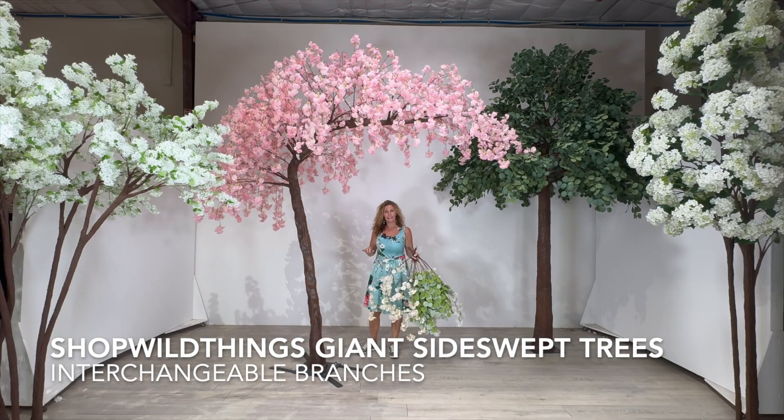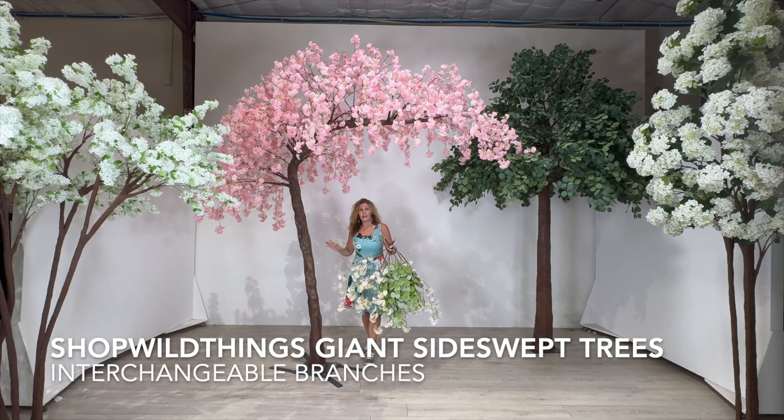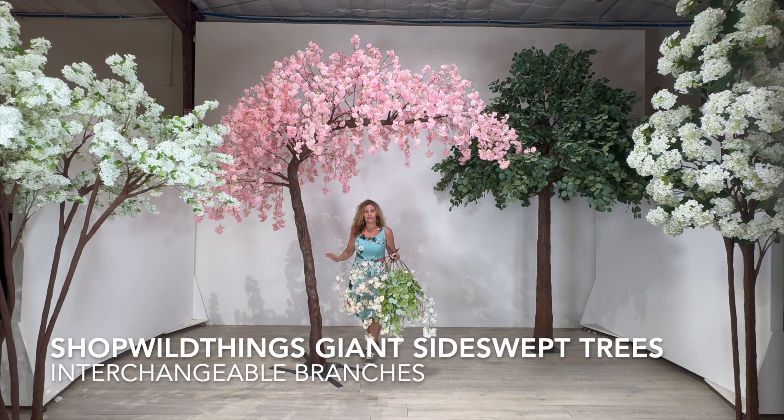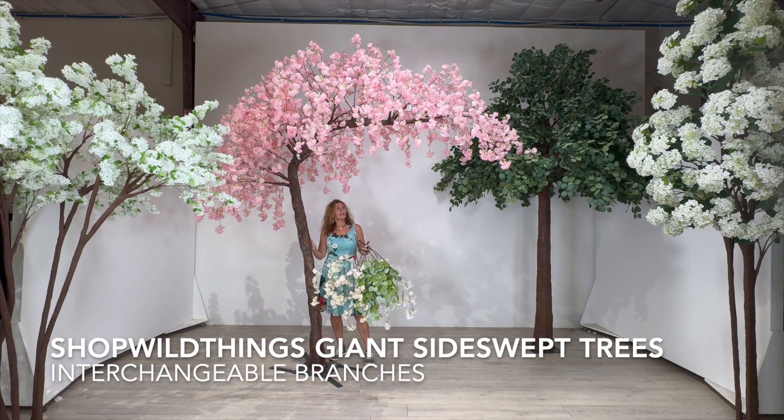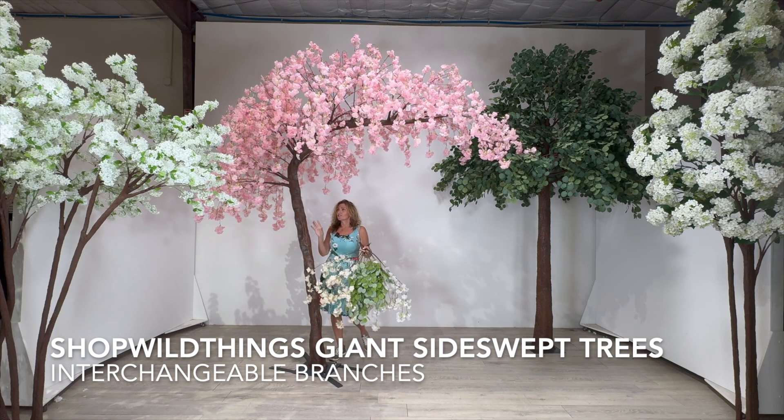Hi, I'm Katie from Shop Wild Things. I'm standing underneath of my all-time favorite Shop Wild Things tree. We have been carrying this style, the side swept, for a long time, but this is the first time that we've added this branch to it.